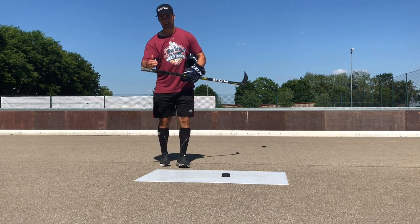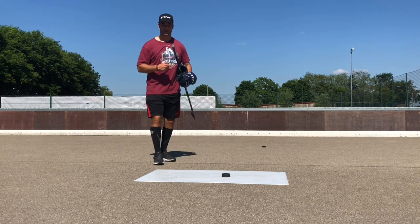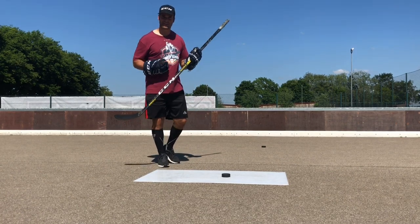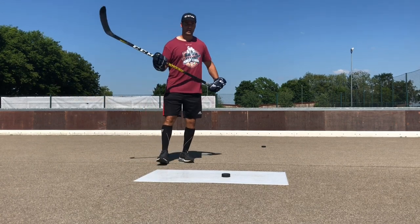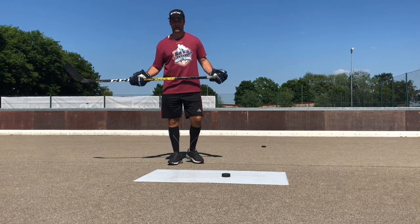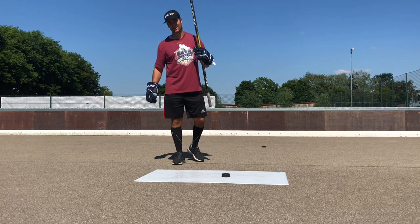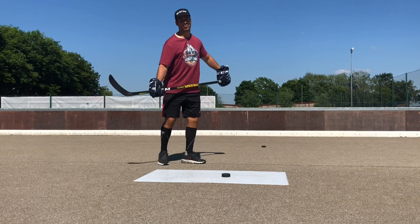Sometimes there are little lines at the end of the stick that tell you how much flex it will be when you cut it at different points. Some sticks have lines, some don't. Just remember when you cut the stick it's going to make the flex go up. And if you can't feel your stick bending when you're shooting, it's probably too stiff. I weigh 92 kilos and I have a 70 flex stick. I know that's pretty whippy, but if I were using a 100 flex stick there's no way I could shoot. I could shoot with a 75 or maybe an 80 flex, but anything higher would just be too hard. I really want my stick bending when I'm shooting.